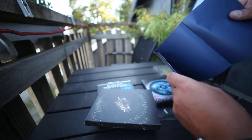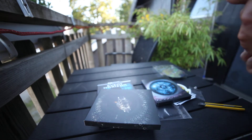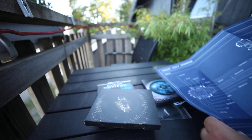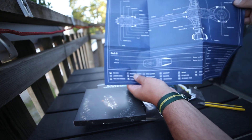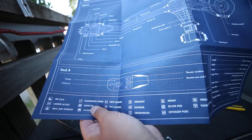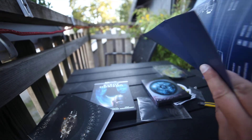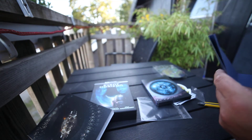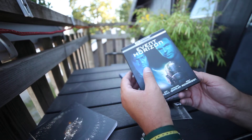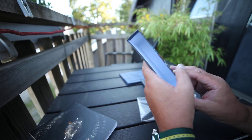Nice poster, it's quite big. Nothing on the back side. There we have it — Event Horizon, 25th Anniversary Edition.